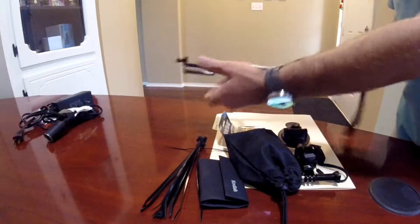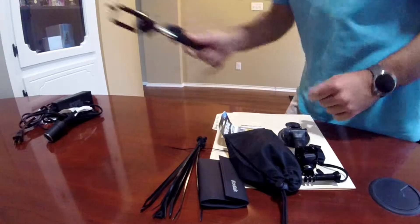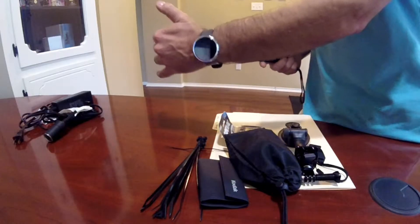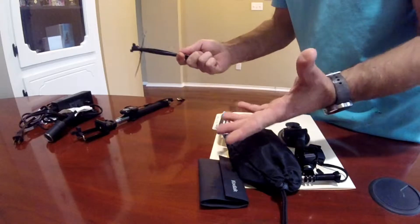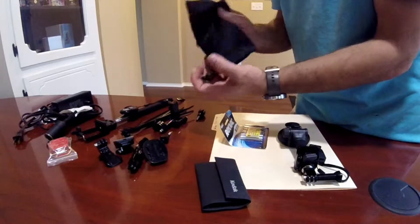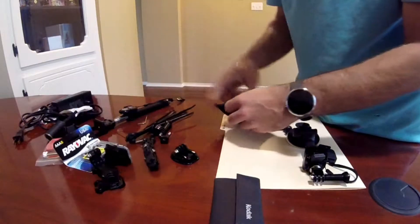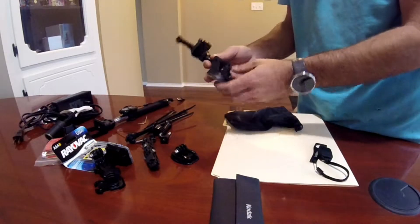Good morning guys, welcome to another episode of Bubba's Garage. I got some exciting news to tell you about today. Check this out guys — my office is clean! So you know we're doing all the preparations for the trip, getting ready for that overland trip that I've been telling you about in just about every vlog. It kind of forced me to clean up my office, so I'm really stoked and excited that I was able to get some stuff done.